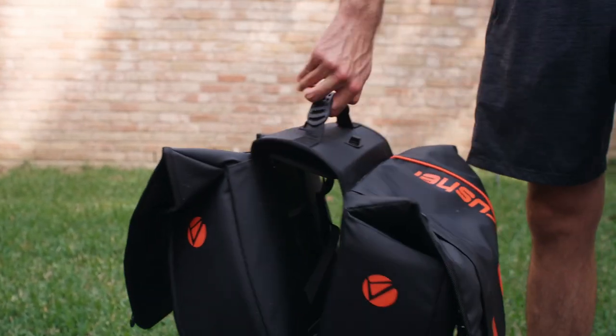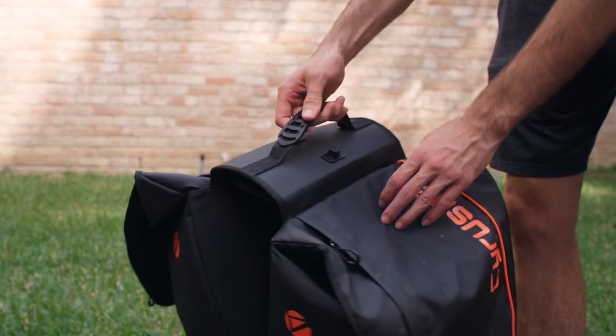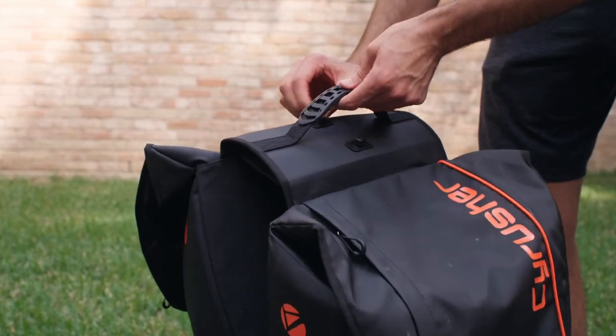Welcome back to SciRusherTV. Today we're going to teach you how to install the SR200 Paneer Bags. First, let's remove the quick release base plate from the bottom.